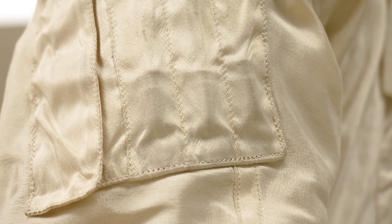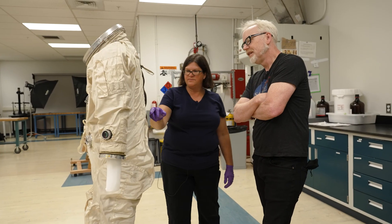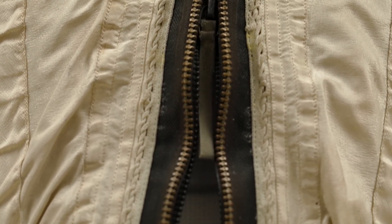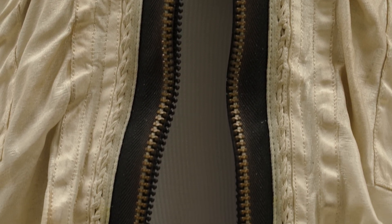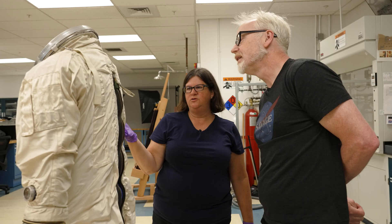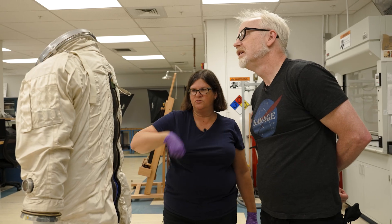Is there anything unique about this suit? The double pressure zipper is pretty fun. The zippers were integrated — there's a pressure-seal zipper, and once you seal that and pressurize the suit it forms a seal to prevent leaking. Then there's an outer zipper attached over that, and they're zipped by two separate lanyards. Part of this was developing a suit they could get in and out of quite quickly.